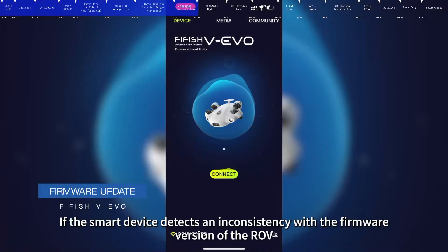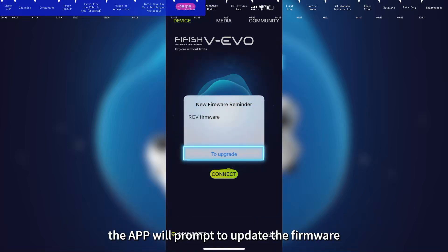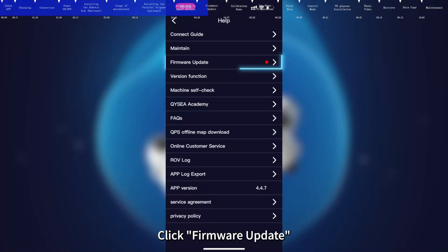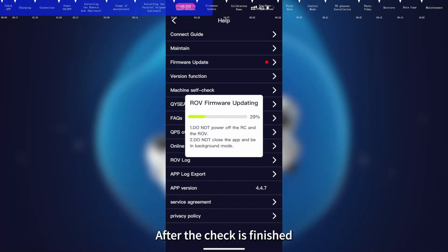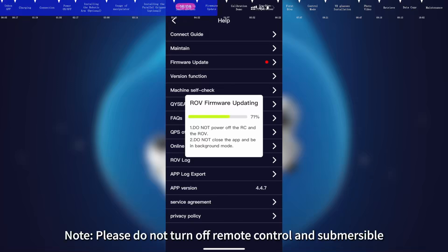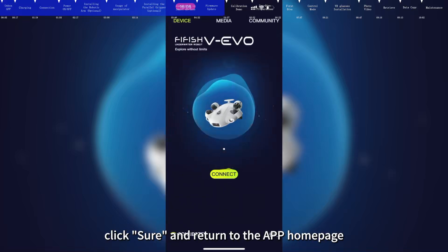If the smart device detects an inconsistency with the firmware version of the ROV, the app will prompt you to update the firmware. Tap to upgrade and click Firmware Update; the app will start to check the new firmware version. After the check is finished, click Confirm to start upgrading. Note: do not turn off the remote control or submersible during the update. After the update is completed, click Sure and return to the app homepage.